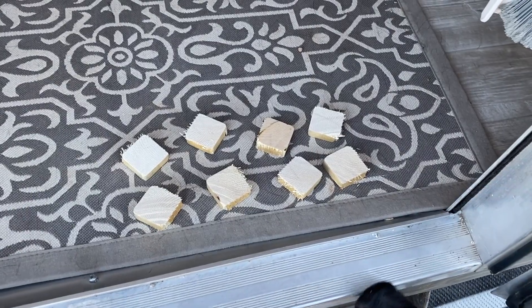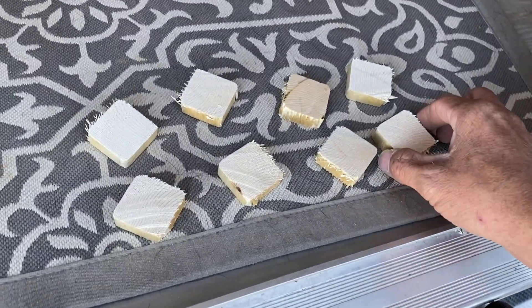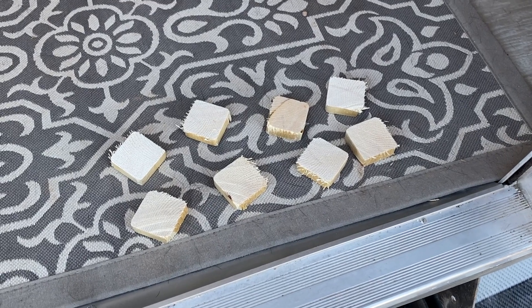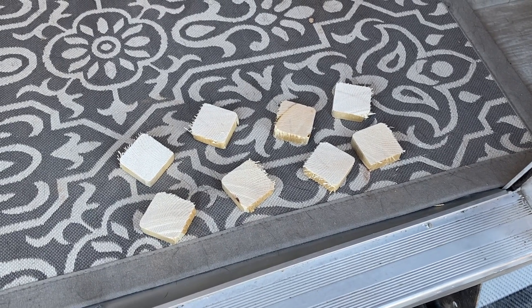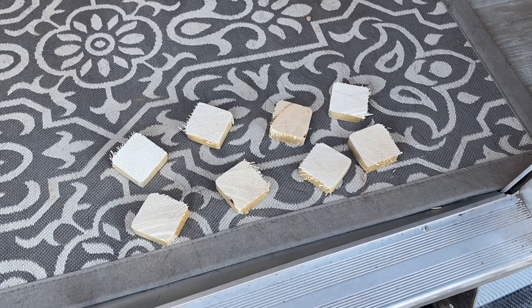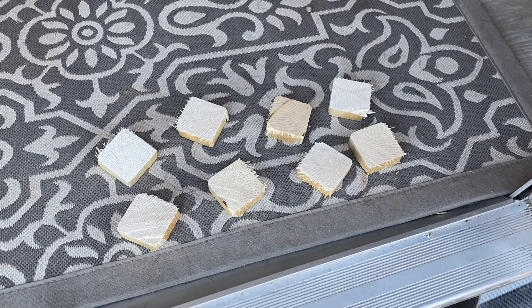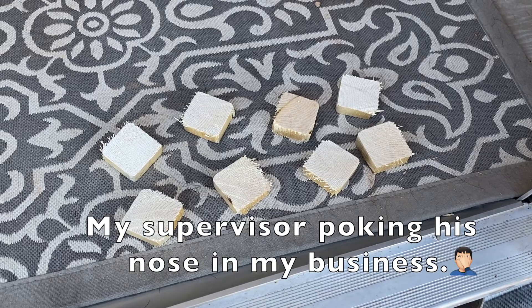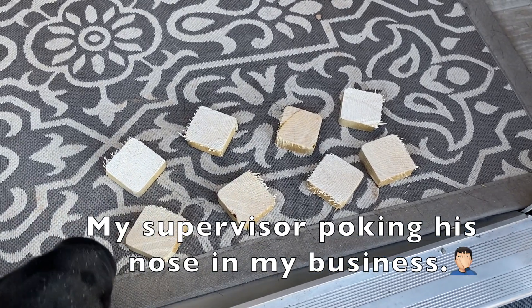I've cut the little biscuits. Now I need to use something to keep them in place. I don't have any glue, which is what I'd prefer because it'll make nice strong contact. So I'm going to have to use VHB tape or Dicor tape just to hold them in place while I drill the holes, and I'll just have to let the screws do the job.